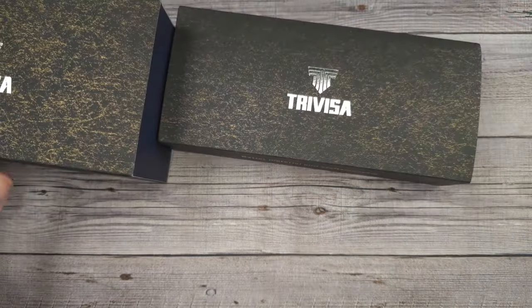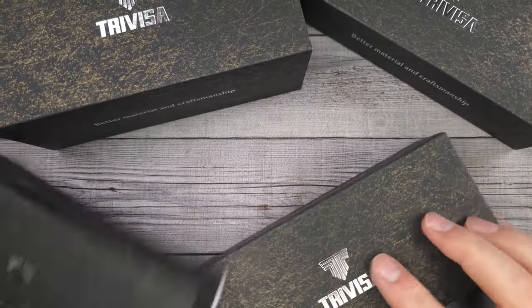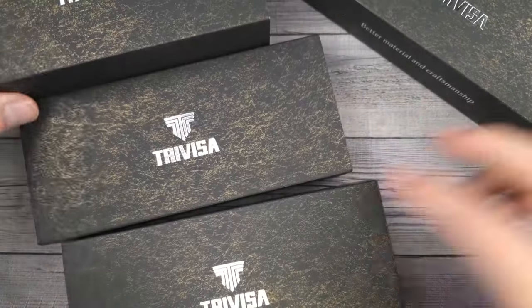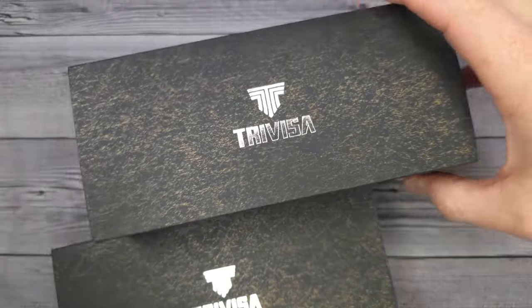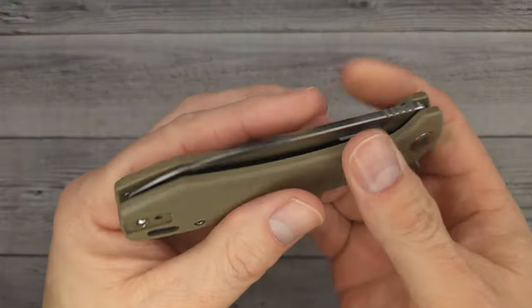Hello, Bees Bladers, welcome back and welcome newcomers to the channel. I have four new Trevisa knives — some are newer than others. We're gonna check them out; I've already unboxed them. These are just to show you what the boxes look like — they do actually come in very nice packaging — but we're gonna get right in it to win it. I hope you're having a fantastic day.